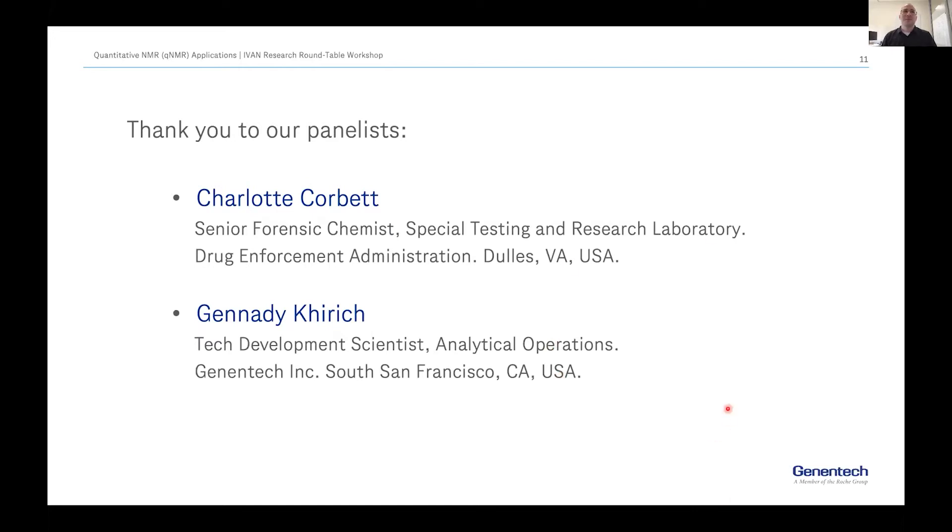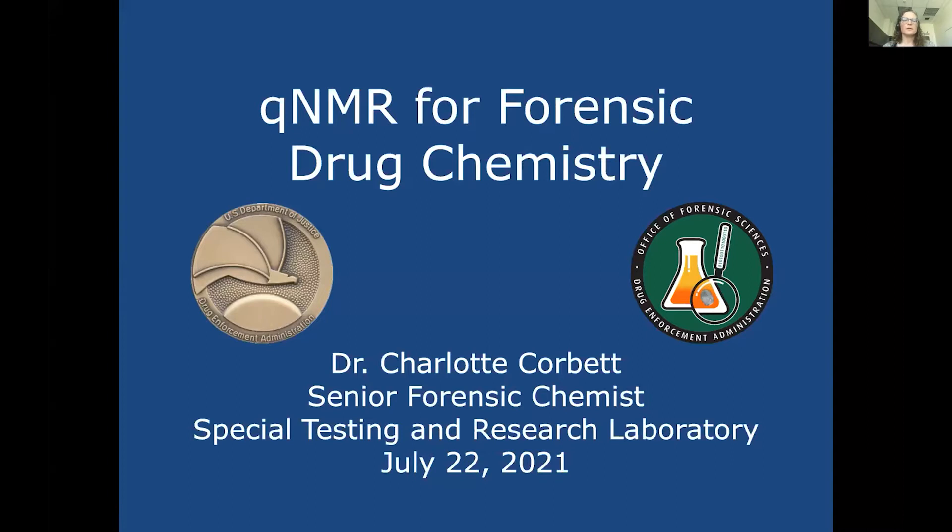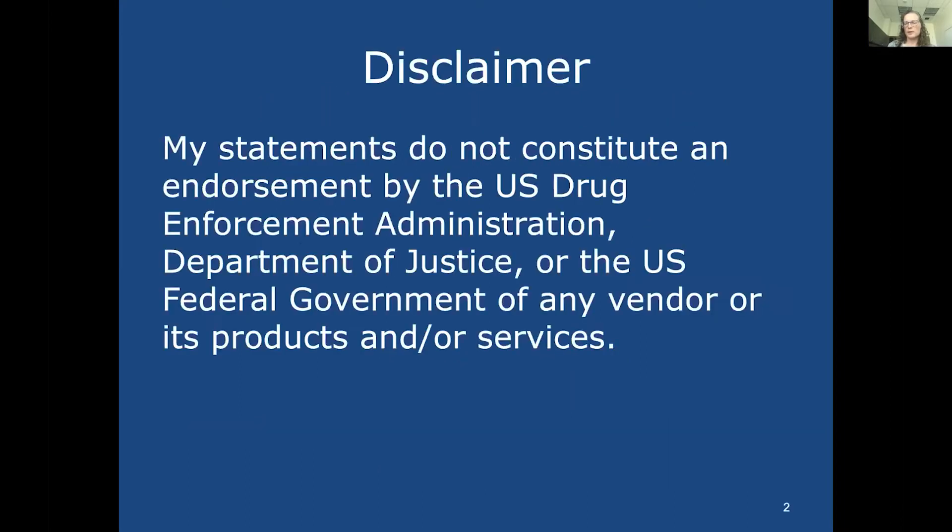I'd like to pass it to Charlotte for the first presentation on qNMR applications. Thank you Jose. I'm Charlotte Corbett. I do a lot of qNMR for forensic drug chemistry for the DEA, and we've been developing methods for a long time. I do want to thank MR Resources for putting on these group presentations. My statements do not constitute an endorsement by the U.S. Drug Enforcement Administration, Department of Justice, or the U.S. Federal Government, or of any vendor or its products.